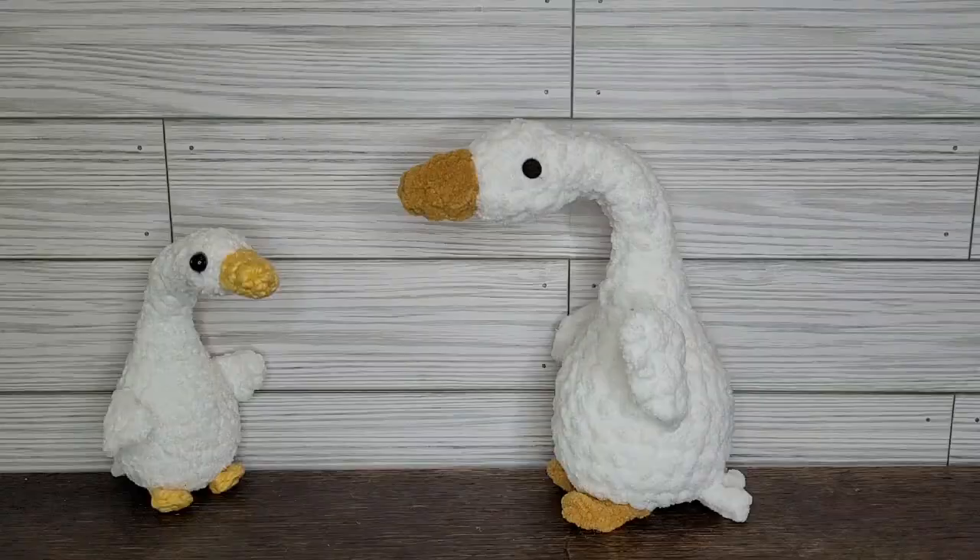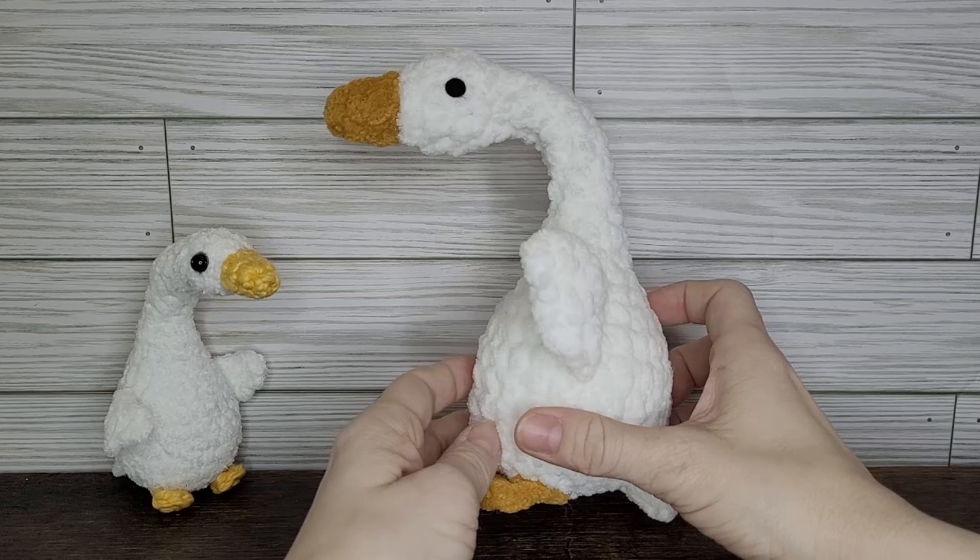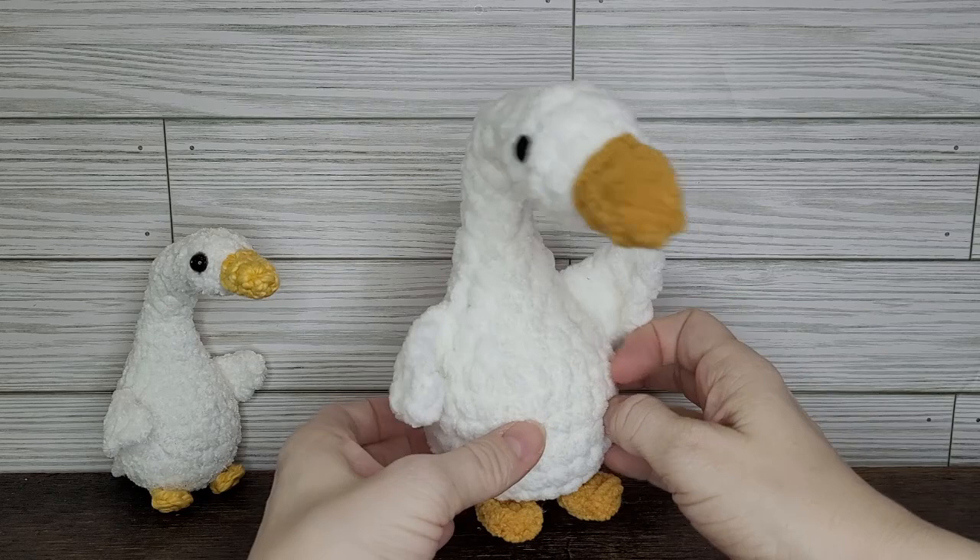I hope you've enjoyed this video tutorial on how to make Gustav the Tiny Goose. If you did, please be sure to give this video a like and subscribe for more fun crochet videos and tutorials in the near future. Thanks for watching and have a great day!